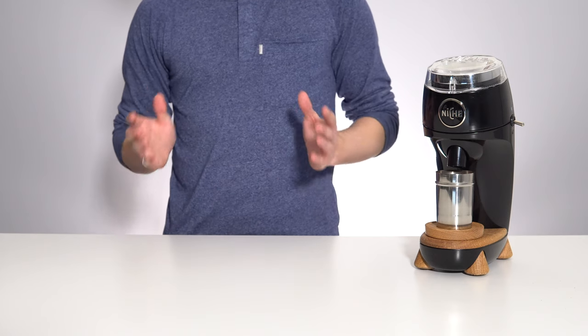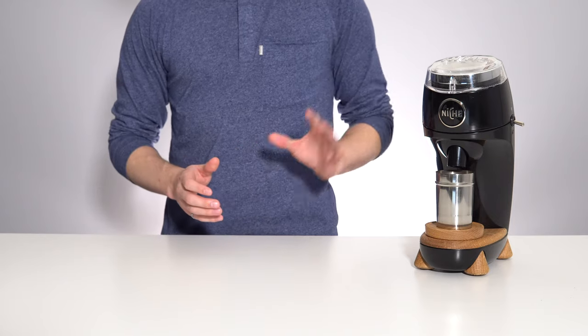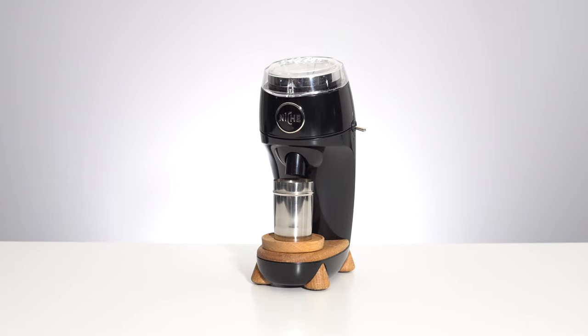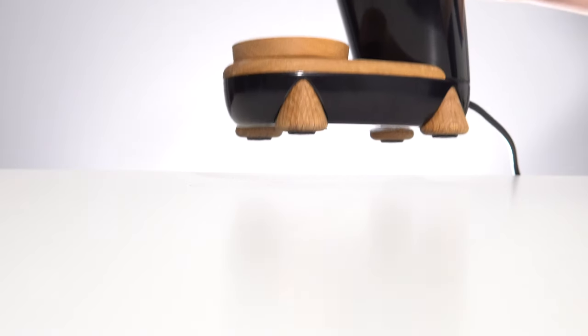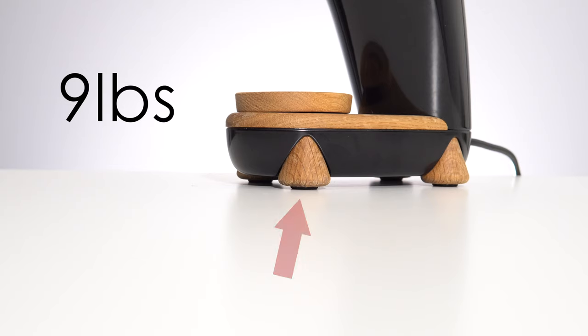Looks aside, the build quality follows suit by being very high quality. When I first received the unit I was pleasantly surprised by how heavy and sturdy the cast aluminum body felt. This thing is not going to be moving around on your countertop thanks to the weight and the four non-slip rubber feet hidden behind wooden finishes.